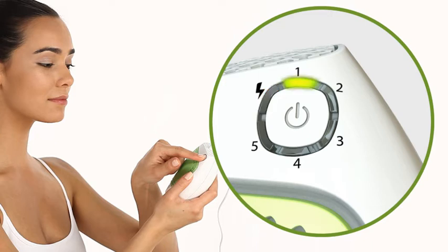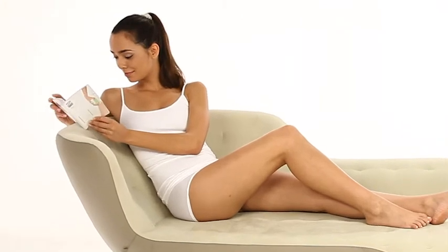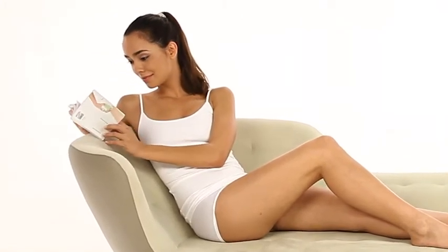The other 5 lights are green energy level indicators that represent the energy level set for the treatment. In the printed user's manual, you will find complete instructions on how to set the energy level.